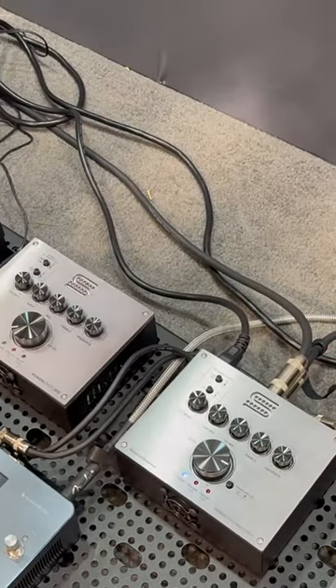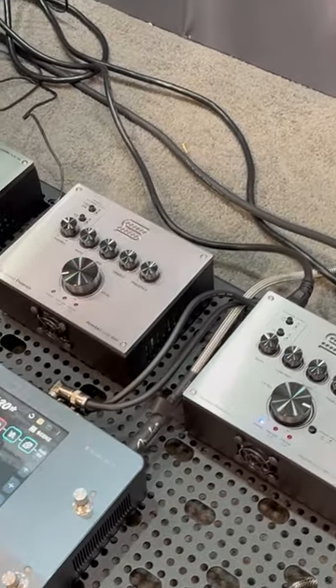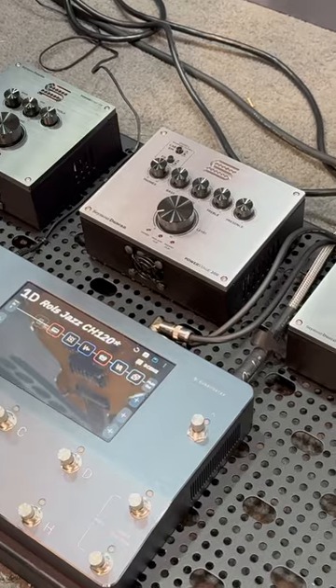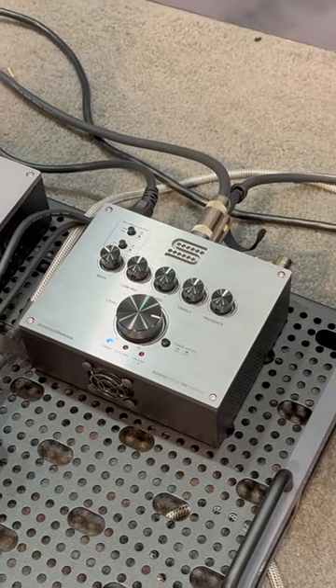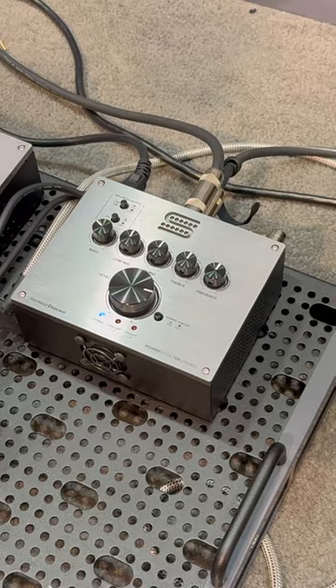Plus the modulation from the chorus. So if you're someone who likes to play with a good amount of modulation and you want the stereo spread on stage behind you, I can't recommend the Power Stage 100 enough.